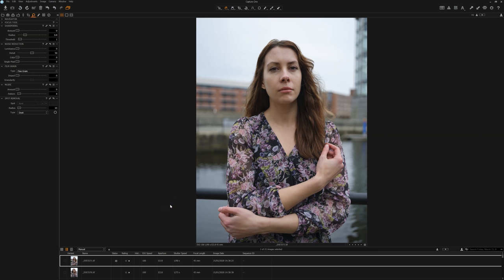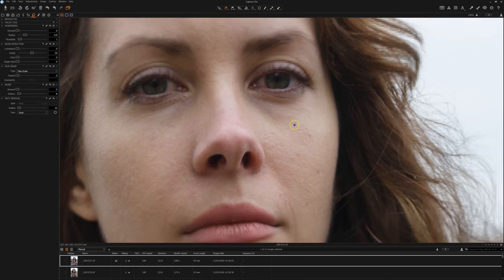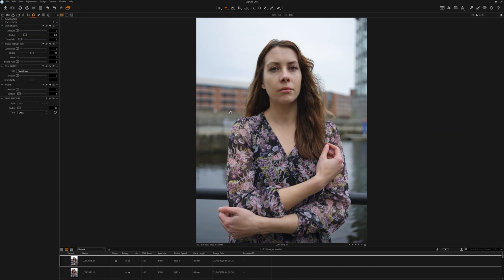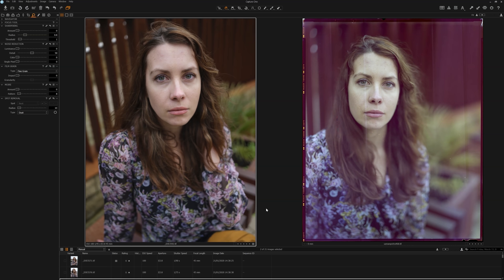Here we have some images opened up in Capture One. These are just test shots we're using to compare all the different formats — not the most creative images, and we didn't have a lot of time and the weather was pretty bad. Looking at the Fuji GFX100 shot zoomed in one-to-one, the 100 megapixel sensor picks up a great deal of detail and the lens does a good job too. If I put the large format file next to the Fuji GFX, you can clearly tell that the GFX is doing a much better job in this instance.